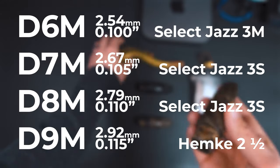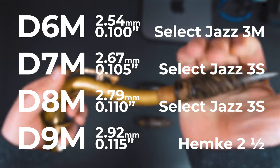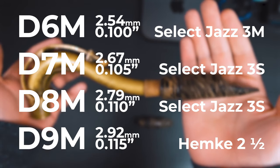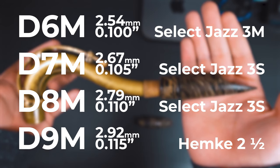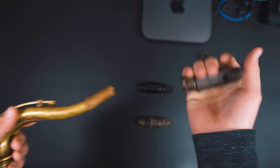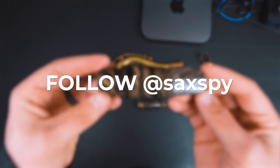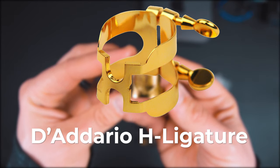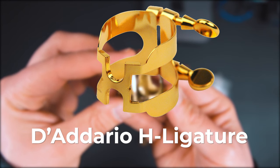Here are the reed sizes that were used in the testing and development of each of these different mouthpiece facings, which I like to call the optimized reed combos. The reason that they ended up with the Hemke reed on the D9M mouthpieces is that the big tip opening led to pitch flexibility, and the Hemke reed helped to tame that pitch. After they finished designing the tip openings, they modified the H ligatures to fit the outer diameter, which is slightly smaller, but these mouthpieces still fit most standard hard rubber tenor ligatures.